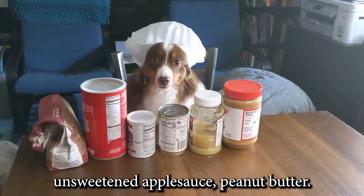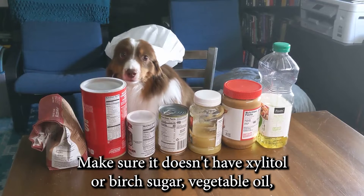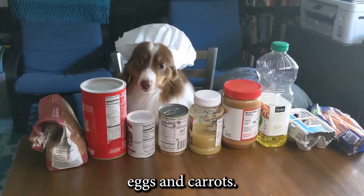Peanut butter — make sure it doesn't have xylitol or burnt sugar — vegetable oil, eggs, and carrots.